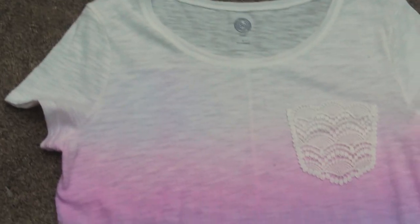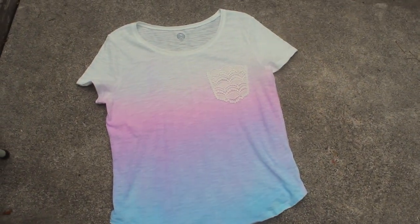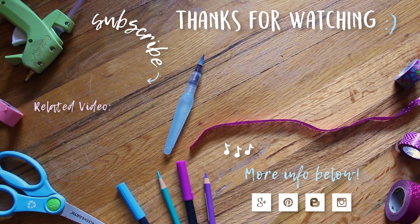And that's it! Here is the finished shirt — I thought this turned out really pretty. It is definitely very subtle though, so if that's the look you're going for definitely try this out. I hope you enjoyed this DIY ombre shirt tutorial. Thank you so much for watching. I have a few other tie-dye related videos on my channel and I will put those on screen. If you'd like to see future videos please consider subscribing if you haven't already. Thank you so much and I hope you have a great day!